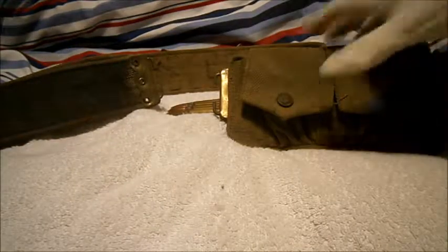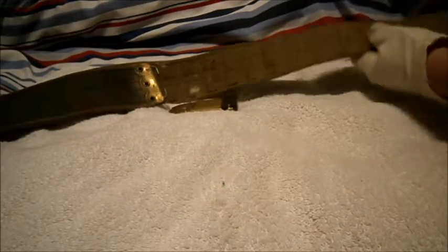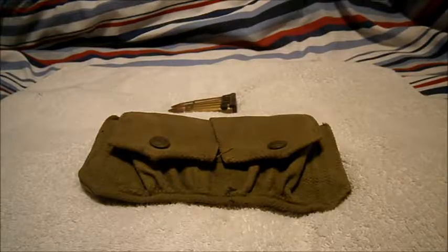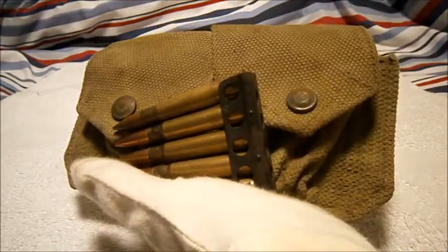I think this belt is 1944 dated. But yeah, that's really been it — a typical British Second World War ammunition pouch. Thanks for watching guys, see ya, bye.